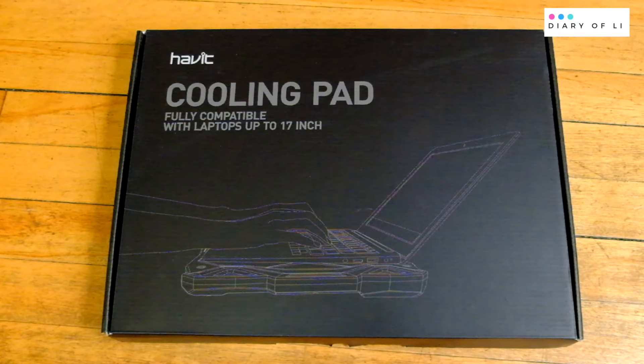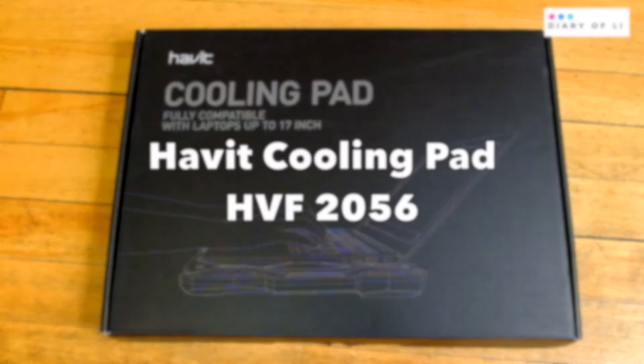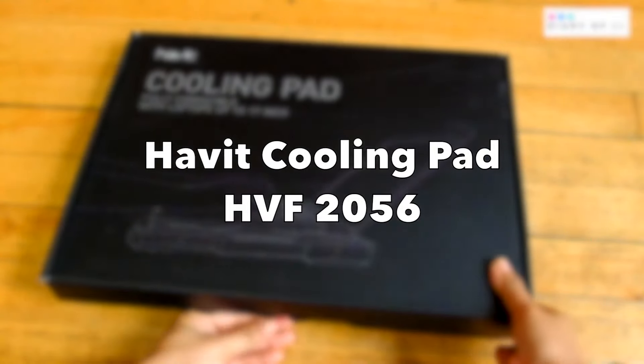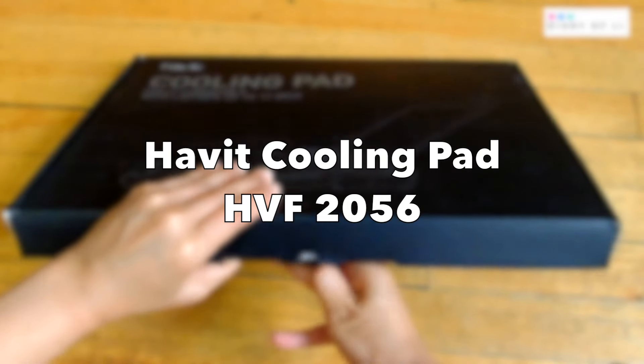Hello everyone, welcome back to my channel. And for today, I am going to reopen my Havit cooling pad model HV-F2056.